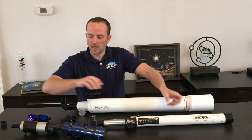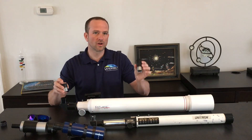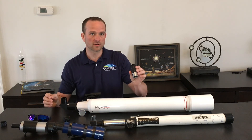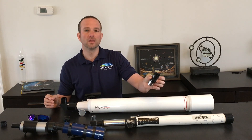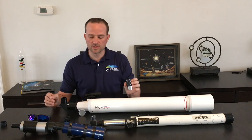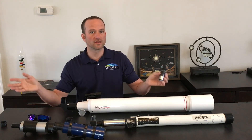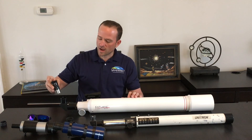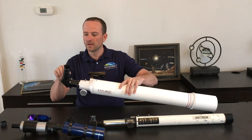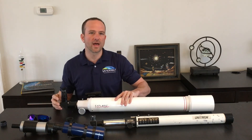The next thing you want to do is locate your eyepieces. Usually telescopes come with two eyepieces — one with a larger number and one with a smaller number. The larger number is the one that you want to use first. This is measured in millimeters typically. This one says 25 millimeters, so I'm going to use that one first. The other one is 9 millimeters — we can use that later if we want to make things look bigger. Take your eyepiece and drop it into the back of the telescope in something called the star diagonal. Lock it down, and then you'll be able to look through it and find that object in the sky.